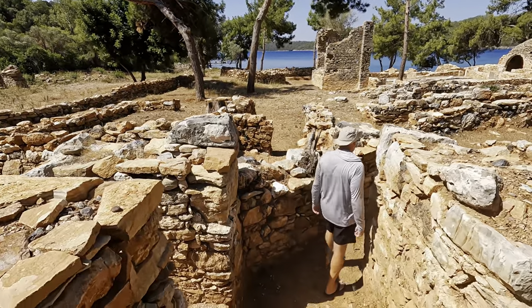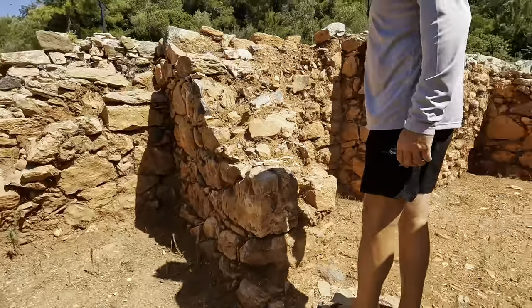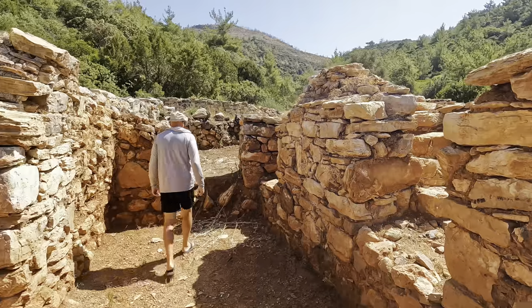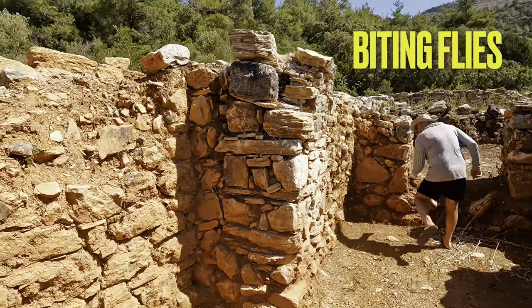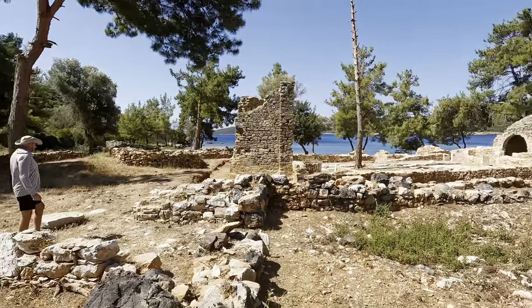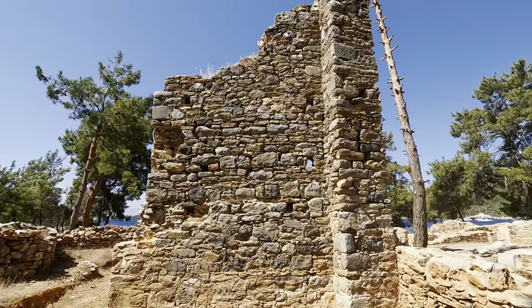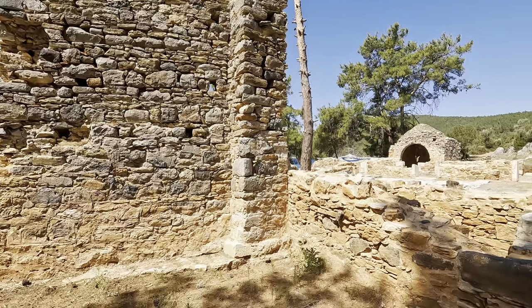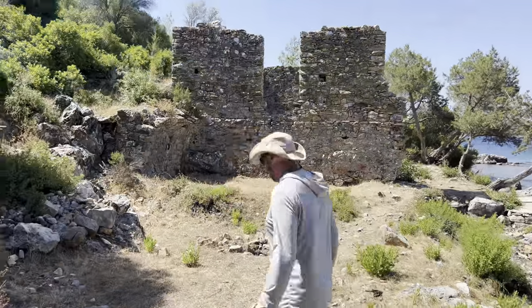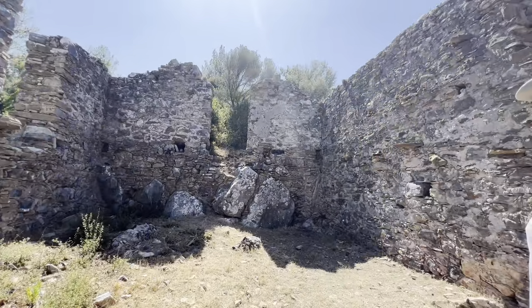There are two-story public buildings, baths, streets, dwellings, towers, and cisterns in the south of the bay. Surrounded by mountains and land, the bay is quite difficult to reach, and some roads and tracks used today bear signs of being used since ancient times. The cistern, residences, and graves belonging to the Republican era add traces of the Turkish period to the site. As well as its ruins, the large bay and coastline of Kisabuku has made it one of the most frequently visited bays for sea tourism, and it's definitely worth it.